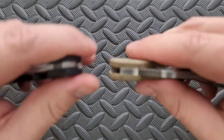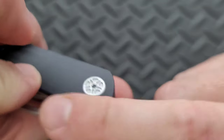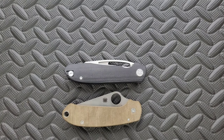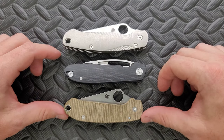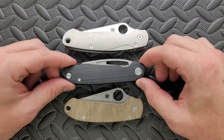Let's go ahead and do a carry profile. Thickness up against the Spyderco Para 3 — you can see here it's about the same, but there is just a little bit of contouring going on right there, which I appreciate. Length and height up against the PM2 and Para 3: it's really maybe a hair longer than the Spyderco Para 3, but nowhere near as tall as either.